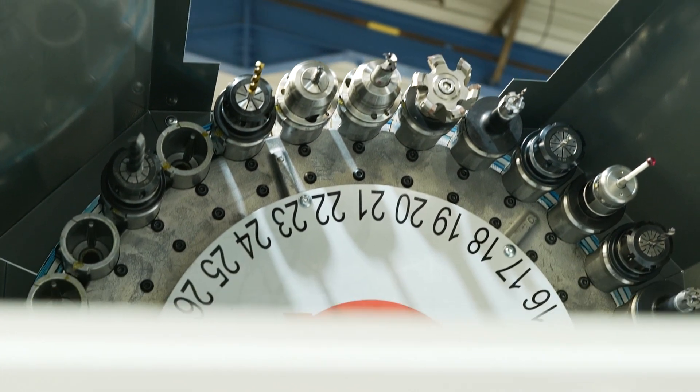We pride ourselves in the fact that we invest in the latest, the newest technologies and apply that across our entire company. We have invested recently in new machine tools which allows our clients to get the best possible price. It also allows us to produce parts quicker, more accurately and faster.